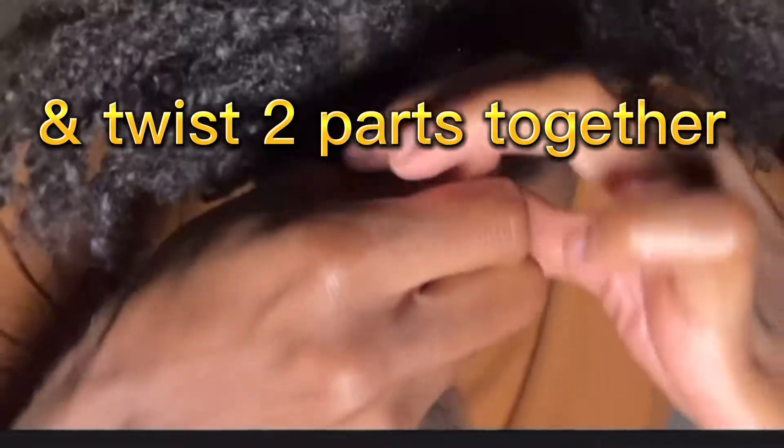Twist them together — this part better be crispy. When you're making that two-strand twist, make sure you twist all the way to the very end of the hairs. This part is crucial. And don't worry about if they puff out either — you've got something for that later on.